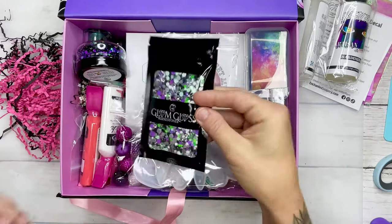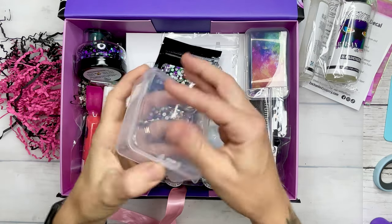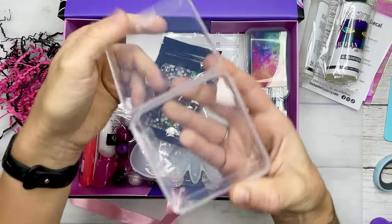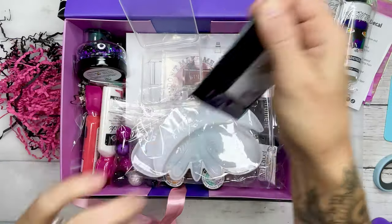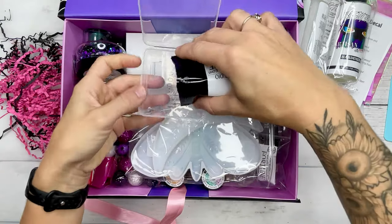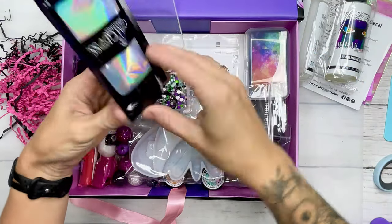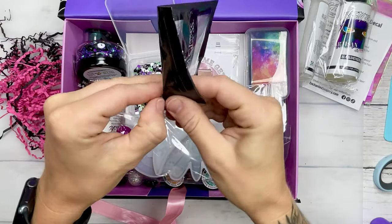Then we have a custom gem mix, or rhinestone mix, called Beetlejuice. I have containers that I always put my rhinestones in along with my beads, little clay pieces, and accessories. I'm going to go ahead and dump these in so you can see how pretty this Halloween mix is.